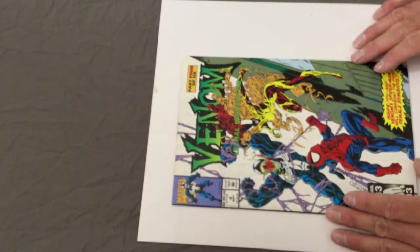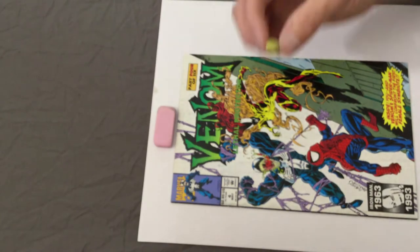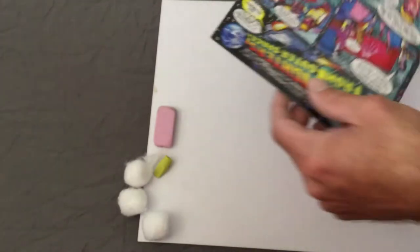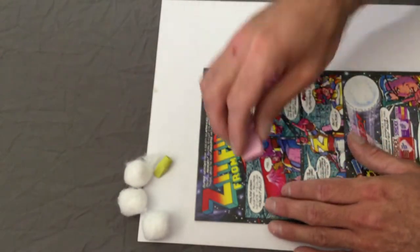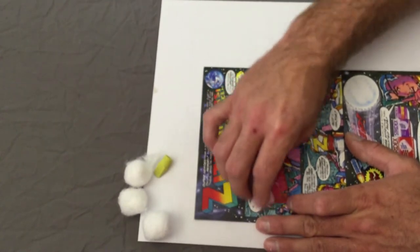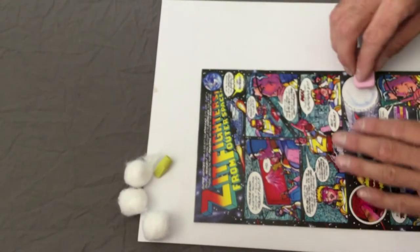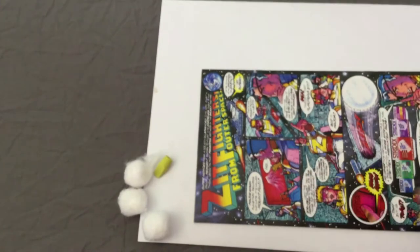I use three things: the first is an eraser like this, the second is one of those small erasers you put on top of a pencil, and the last is a few cotton balls. Typically I like to start with the back first and only really focus on all the white areas. I'll take this little guy and just kind of lightly go over all of it — I'm just trying to pick up the dirt and clean it up, mainly in the whites. That way all the whites get cleaned up and addressed. I'll go through and do the whole back.